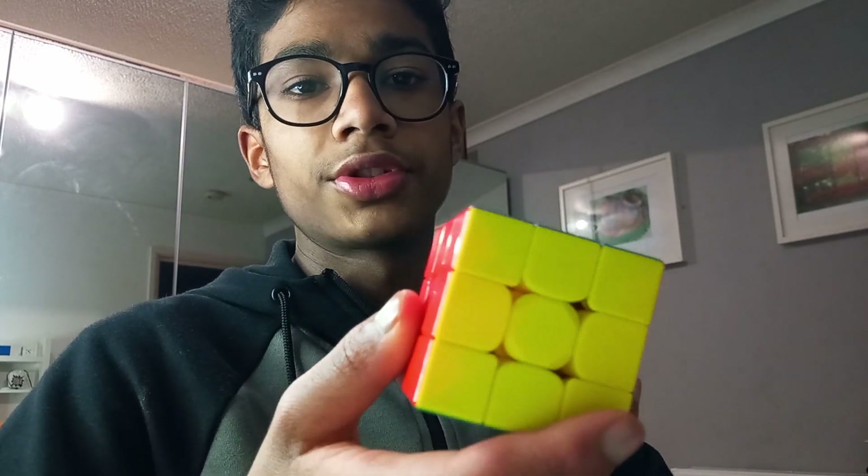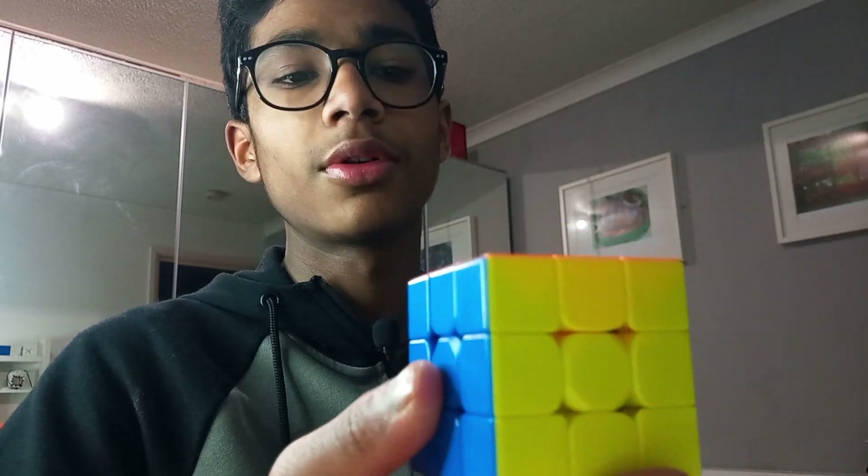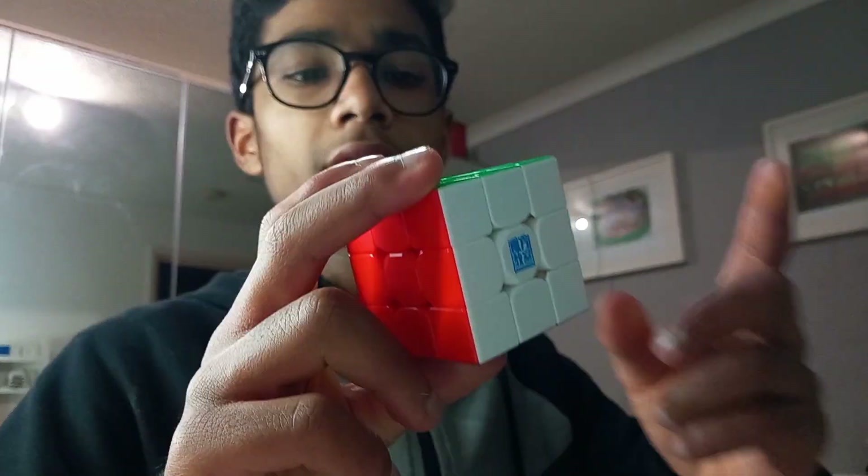The Super RS3M is a pretty awesome cube once you set it up properly. I've got a dry one that's just been sitting on my shelf for quite a while. Today I'm going to show you how to make this cube feel awesome, so let's get straight into this.